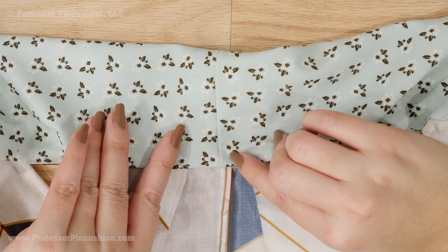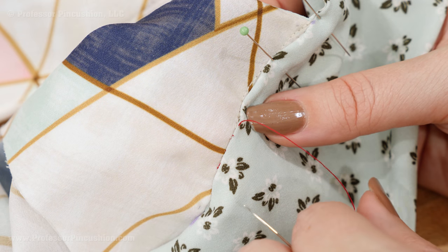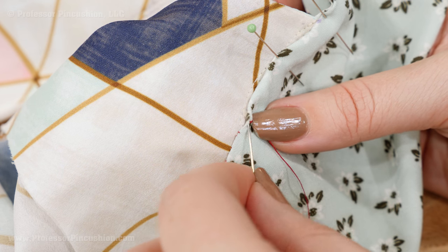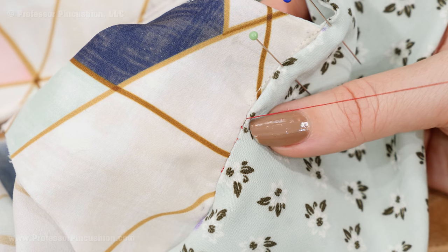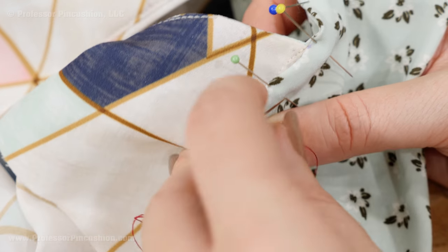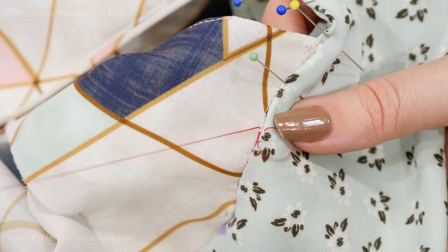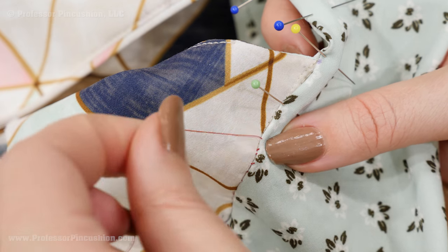Now refold the tie collar in half so that your previously folded edge covers the previous neckline seam, and pin it so that everything looks nice and neat. Lastly, we just need to slip stitch the tie opening closed by attaching the bottom of the collar edge to the inside of the neckline. I'm using a contrasting thread color on my hand needle so it's easier to see. I'm first coming out at the bottom edge of the collar section, then grabbing a little bit of the neckline, gently pulling, and then going back to the folded edge of the collar. Take small stitches so it looks nice and neat, zigzagging between the two sides until you've done the whole collar opening.